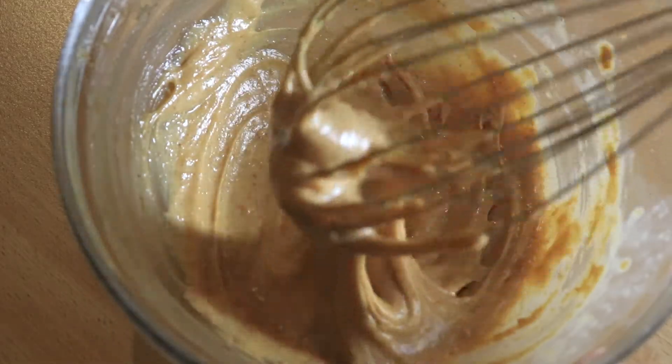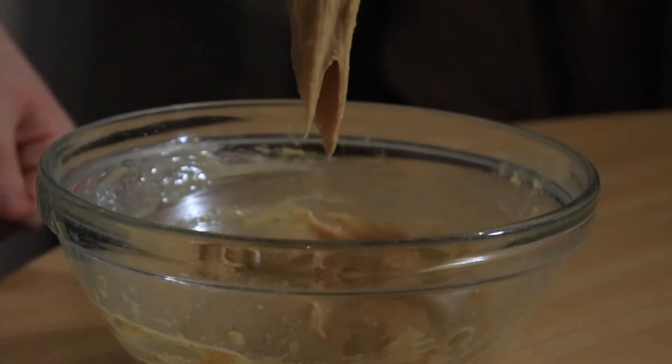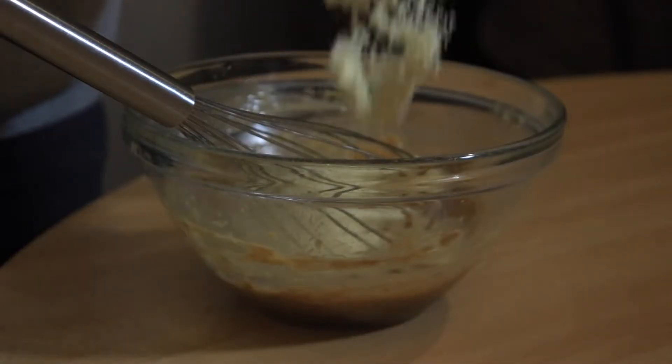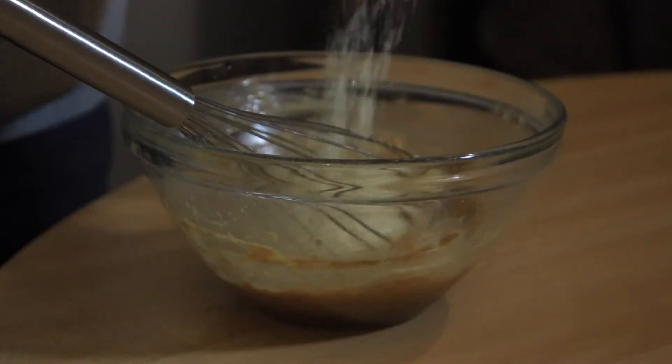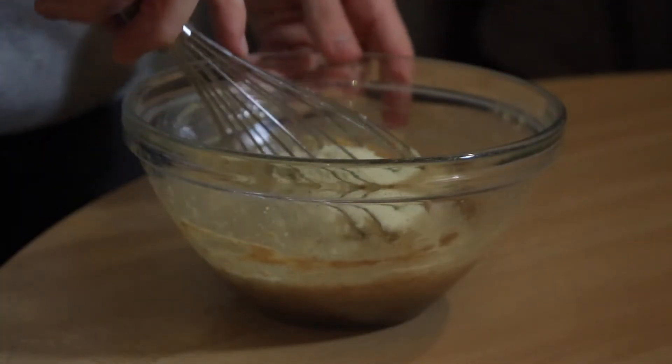So once that is done and you get a soft consistency, then you can add the almond flour and mix until it becomes a batter.